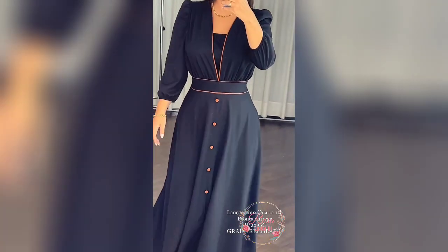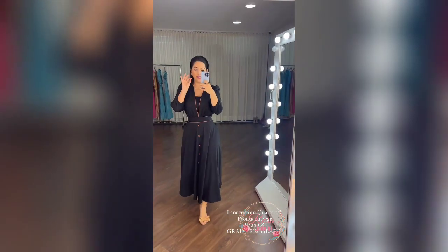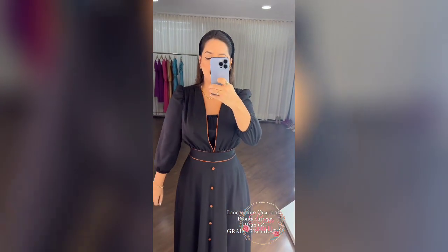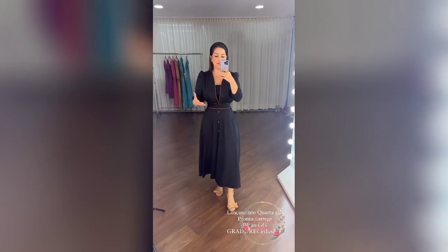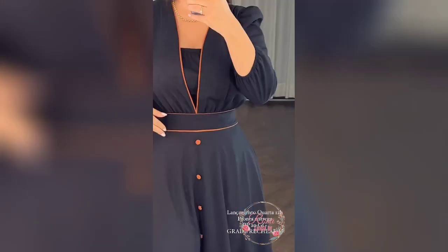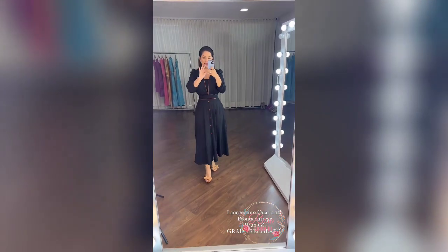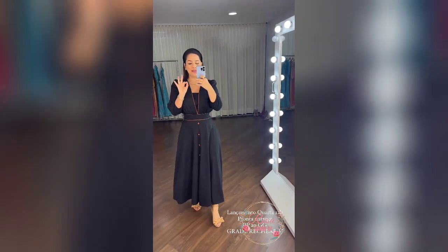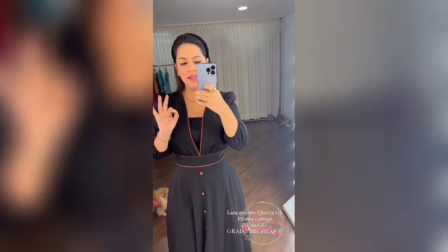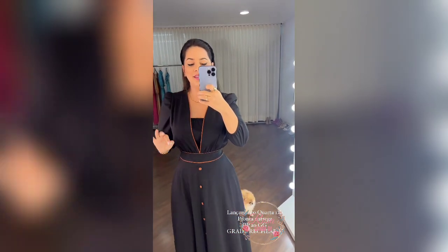E dá uma cinturinha essa modelagem. Gente, simplesmente perfeito. E esse tecido é muito fresquinho, muito gostoso. Legal dessa manga com elástico que você pode puxar, deixar ela mais pra cima. E essa cintura marcadinha com viés. Amo, amo, amo, amo. Lançamento quarta, meio-dia. Duplo EP ao GG. Pronta entrega. Grade bem recheada pra vocês.